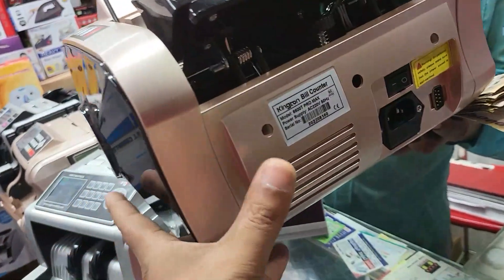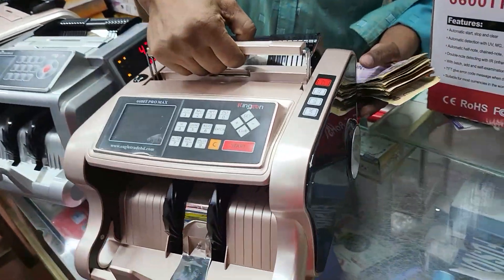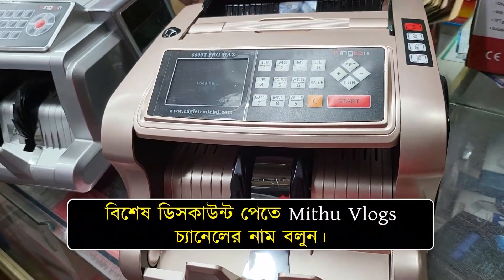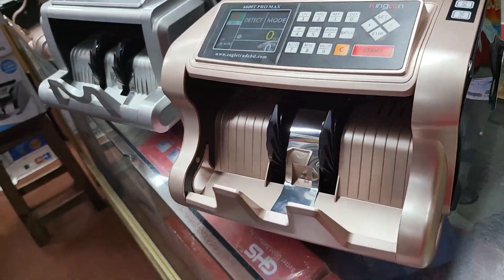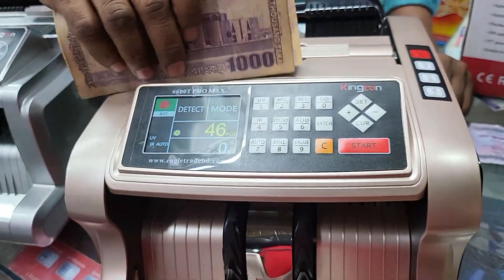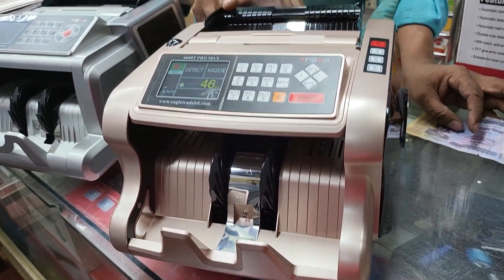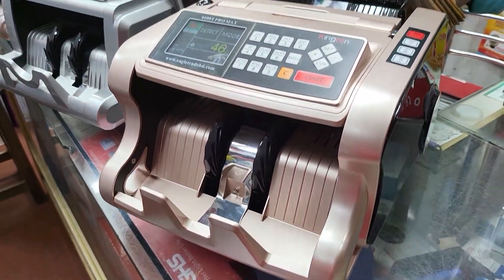This is a good machine. Uncommon color — rose gold color. King Toner. This one: 50. What price is it? 50. 50. 75. 70. 50.